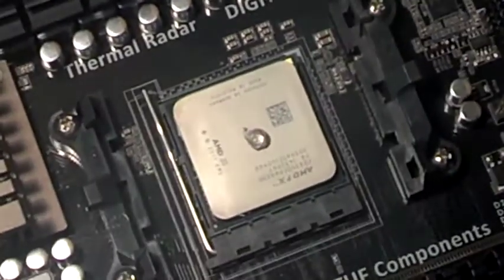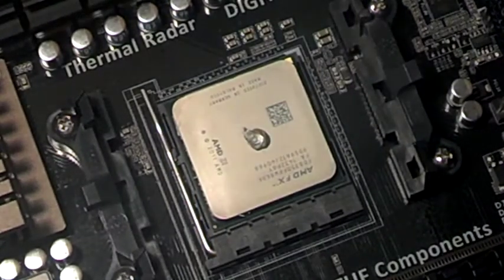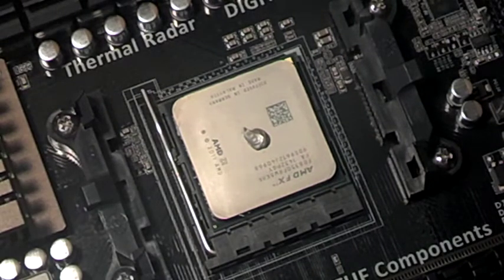For right now, I'm gonna go ahead and put the Artic Silver on there. I cleaned it off, and I'm gonna use a credit card and do the star pattern on how to apply thermal paste. This is from the AMD website. Different chips have different ways to apply it. For the eight-core ones, on the FX 8530, this is how you're supposed to do it.